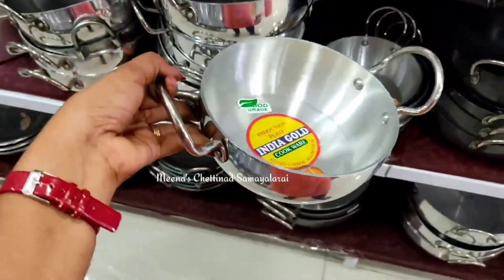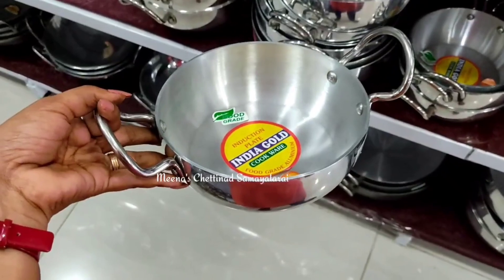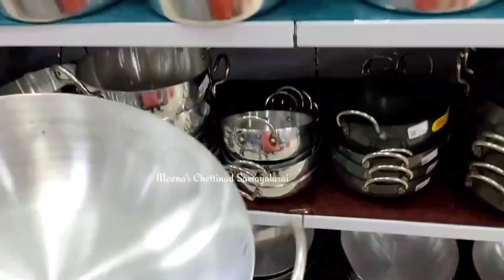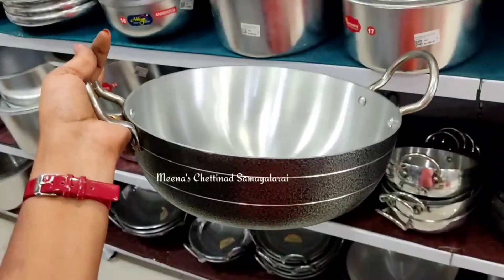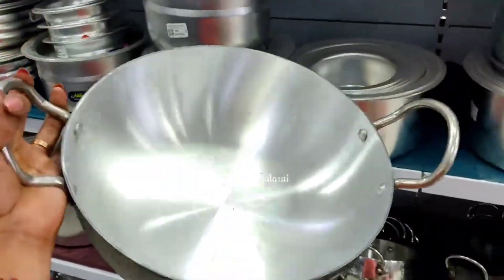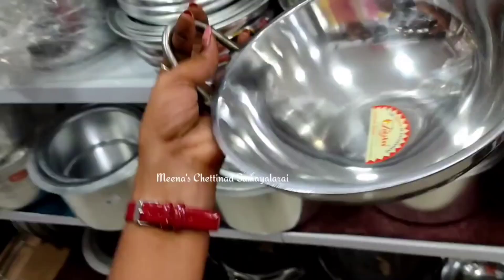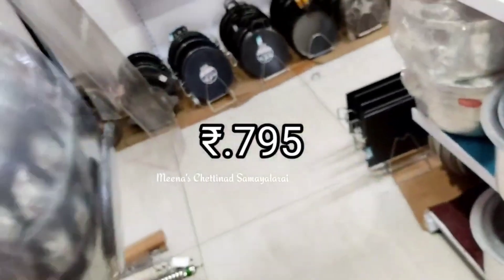You can use it for a long life. It is lightweight and available in a different size.